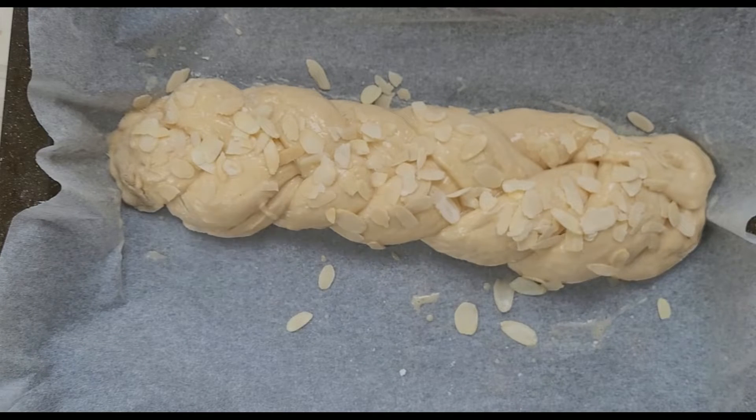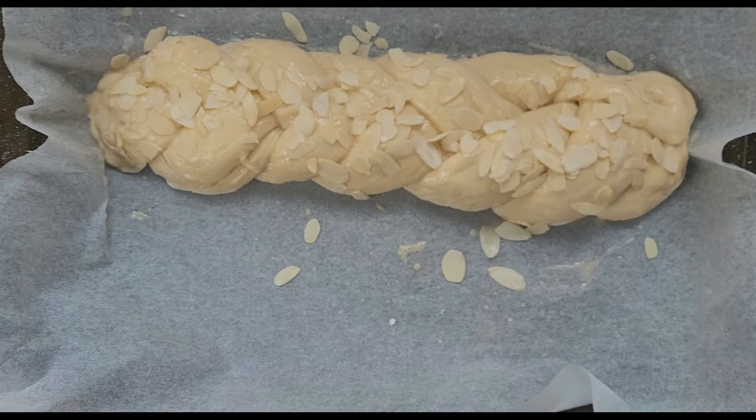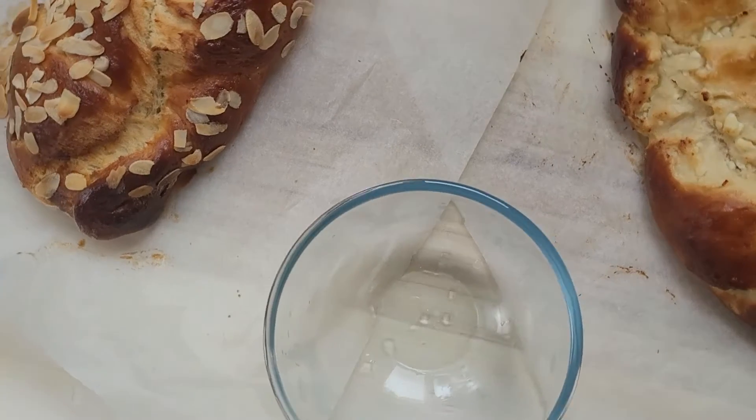And this is how it looks. We're putting them into the oven at 180 degrees for 25 to 30 minutes. See you in 30 minutes! Okay guys, our bread is out.